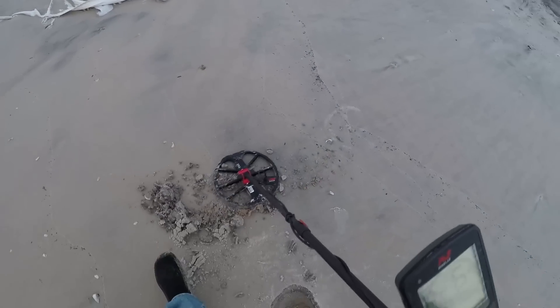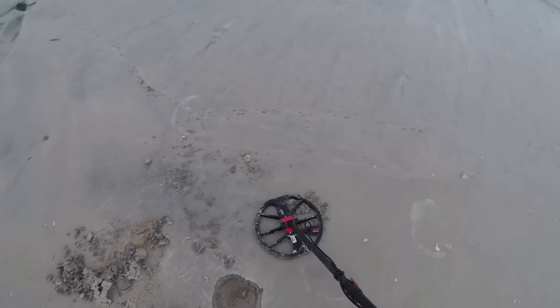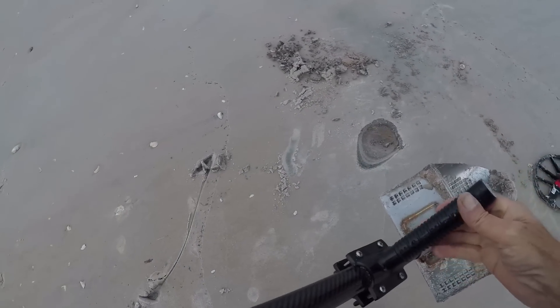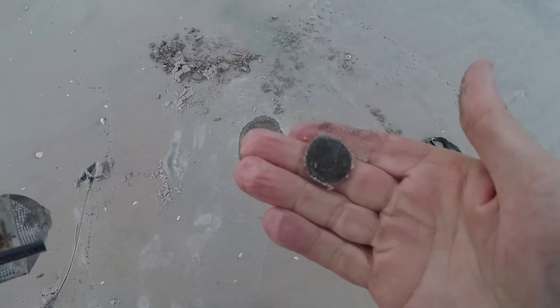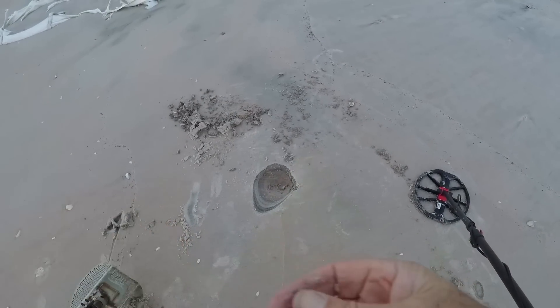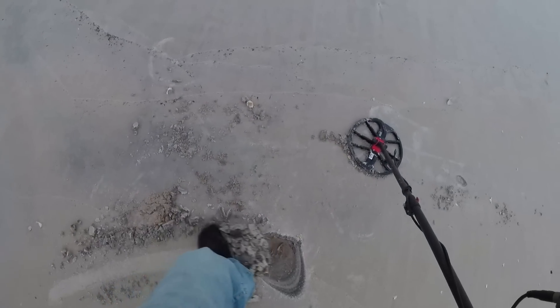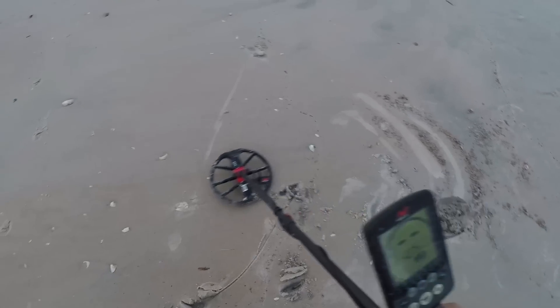Probably a nickel. Yep, I think I see it right there. I wish the sun would come out — my ears are getting cold here. We'll take it, in the bag it goes. Let's fill it in, let's keep going.